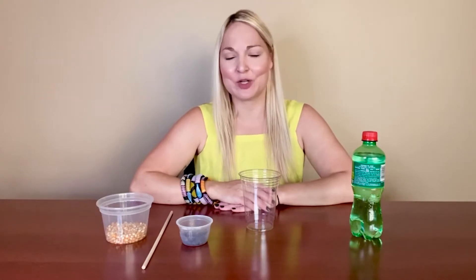Hi friends! It's Miss Eliza, Children's Librarian at the Lockheed Public Library, and I'm here with this week's Elementary Maker Monday, which is a super simple experiment that's going to make dancing popcorn.